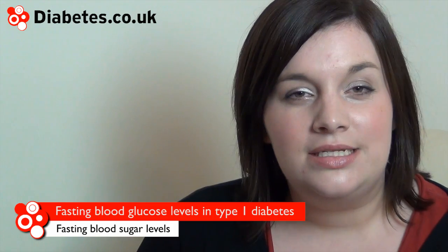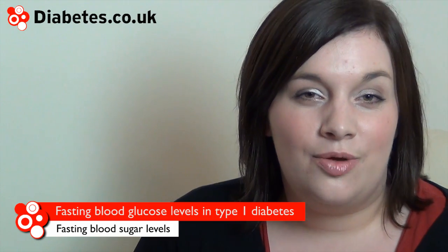In type 1 diabetes, fasting blood glucose tests help to show whether your long-term insulin, or background insulin as it's sometimes known, is set to the right levels.